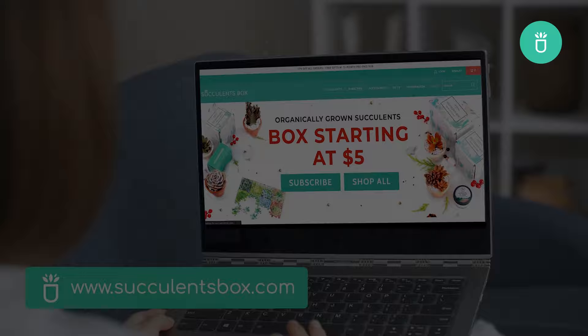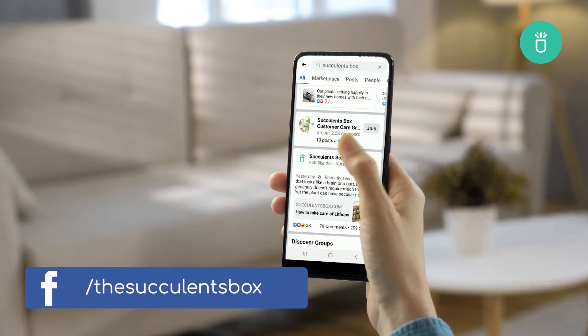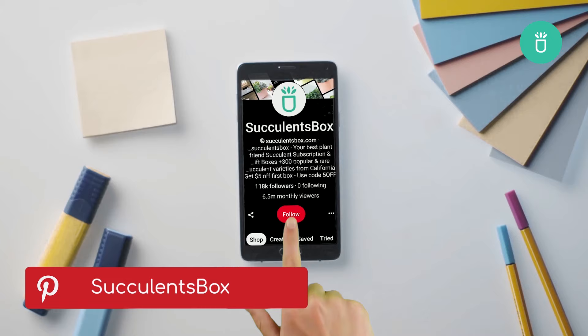Hope you enjoyed our video and see you next time. For more, you can find us at succulentsbox.com or on Instagram, Facebook, YouTube, Pinterest, and TikTok.